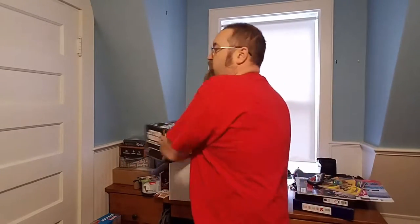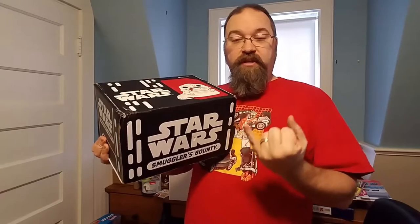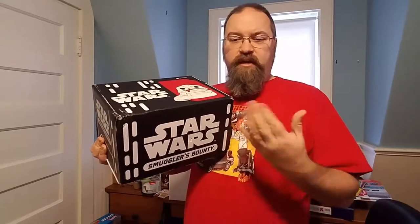Yesterday I mentioned the Star Wars Smuggler's Bounty box, the Jabba the Hutt box. Well this was actually a gift from Marvel Collector Corps. I realize this now because people left me some comments - thank you very much for letting me know. I went back and looked at spam on one of my addresses and I got an email telling me that a gift was coming and it was either going to be from Marvel Collector Corps, Smuggler's Bounty, or the DC one - I don't know what the DC one is because I don't get that one.